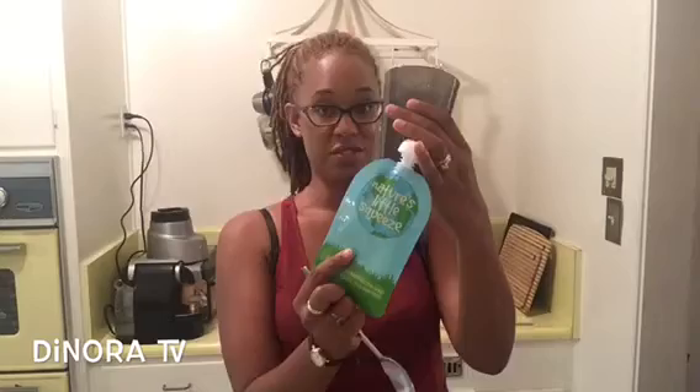Okay, so I've blended it up, and I'm just gonna show you how I prepare to fill the Nature's Little Squeeze. I'll put it in a cup. Really simple. And then you open the bottom. I like to use a tablespoon — you'll probably have one of these lying around your house. Scoop and fill. And that is it. I'll show you what the mixture looks like. You see that there?